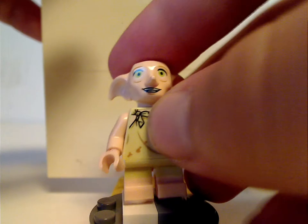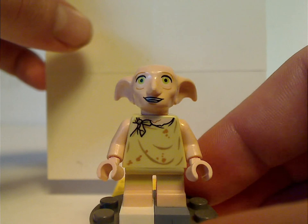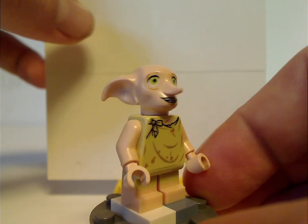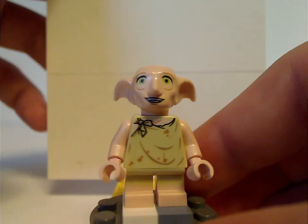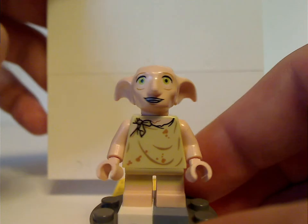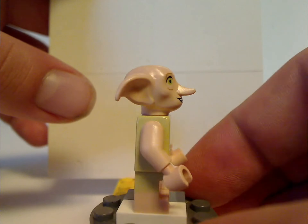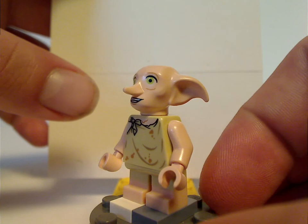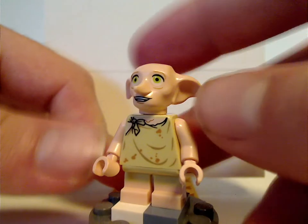Next is Dobby the House Elf — everyone's slightly annoying character. The torso print is kind of the same as from the CMF 2018 line, except for the face print, which has an open grin rather than just a closed smirk. The torso print is all done quite well, same with the double-molded short legs. He also has soft rubber ears, like the last version.